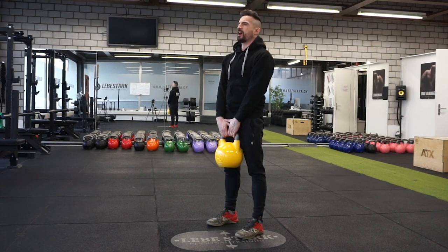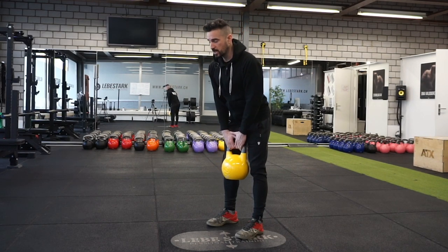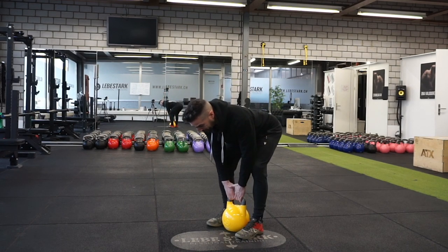Push from the middle of your foot, standing up. Once you reach the top position, fully contract your glutes and push your hips into the kettlebell. Then come back down, hinging again, pushing the hips back, upper body leans forward, and drop the kettlebell right there between your legs.